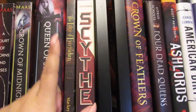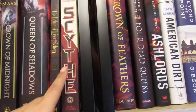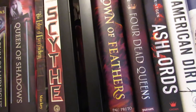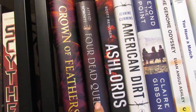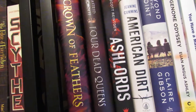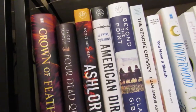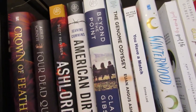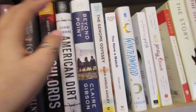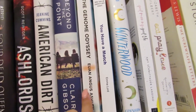Then I have Edge of Everyone, a children's ARC I received. Scythe was one of my favorite books of 2019. Crown of Feathers is from Owlcrate — I think the sequel is out. Four Dead Queens was one of the first books I got from Owlcrate and I loved it — great standalone with so much world building. Ash Lord's is a Book of the Month I haven't gotten to. American Dirt is another Book of the Month I haven't gotten to. Souls Beyond the Point is about 9/11 and three women — I've been looking forward to reading it but it's pretty big. The Genome Odyssey is a non-fiction ARC I was sent.